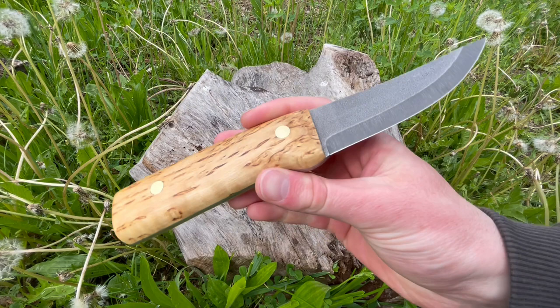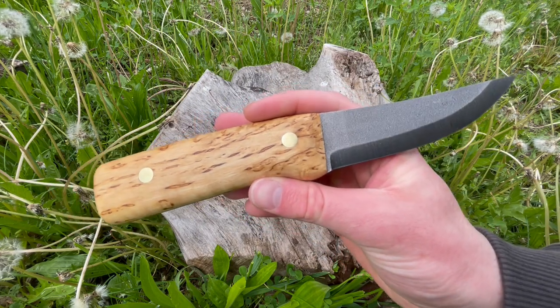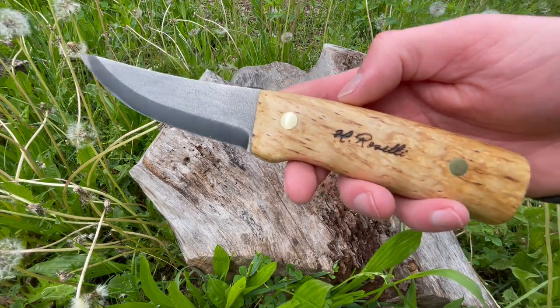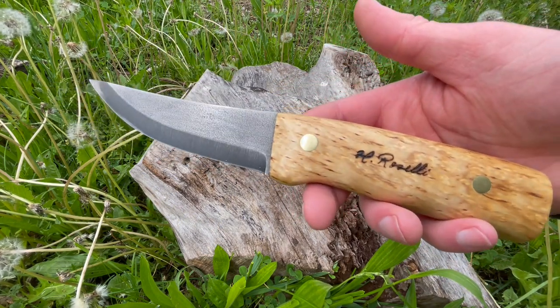Just a real pleasure to use. I have the original Hunter myself and I really like it, and it's nice that they have a full tang version of their really popular knife.